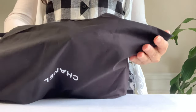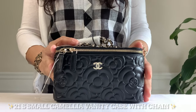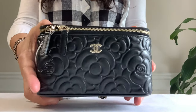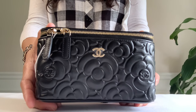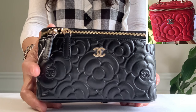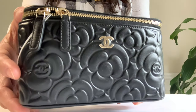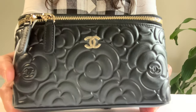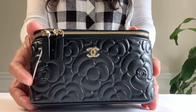Let's look at what's inside this pouch. It's the small vanity in camellia print. Wow! I called customer service and they told me it comes in pink and this black. As far as the mini size, it has red and black. Small vanity case in camellia lambskin leather with gold tone hardware.